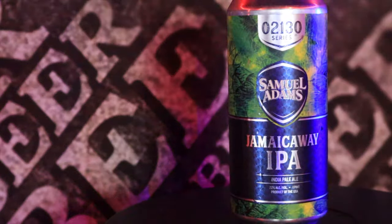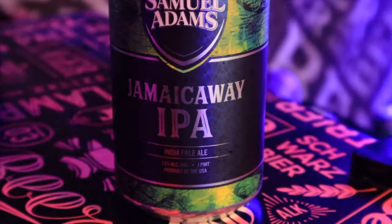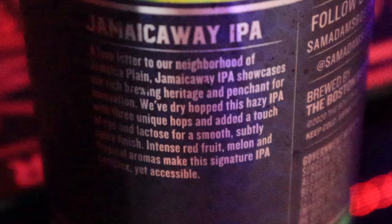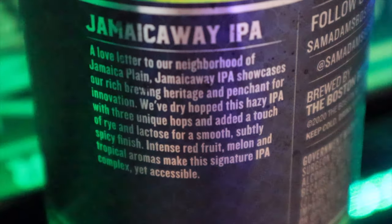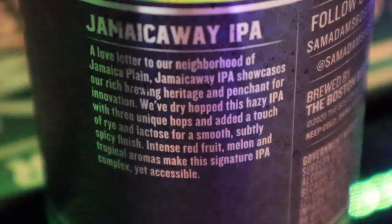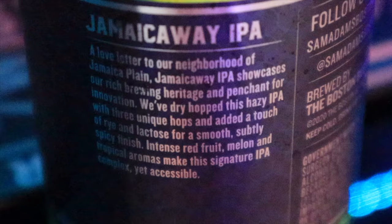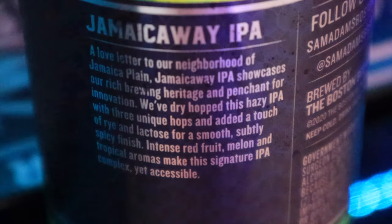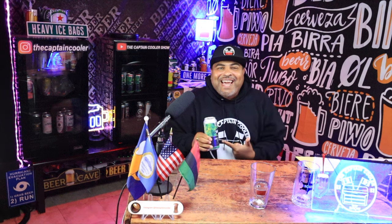Let's check out this can. Right away, you see that green background that looks like hops in the back. It's the 02130 Series. Sam Adams, Jamaica Way IPA, running at 7.2. It has a really cool story in the back of the can. It says: Jamaica Way, a love letter to our neighborhood of Jamaica Plain. Jamaica Way IPA showcases our rich brewing heritage and our penchant for innovation. With dry hop, this hazy IPA with three unique hops and added a touch of rye and lactose for a smooth, subtly spicy finish. Intense red fruit, melon, and tropical aromas make this signature IPA complex yet accessible.